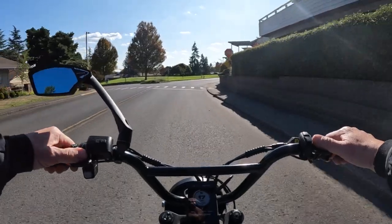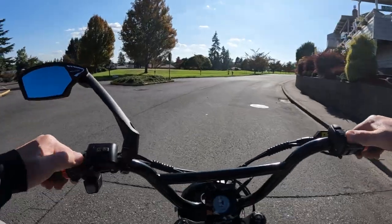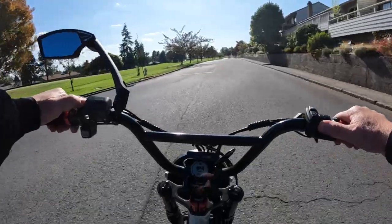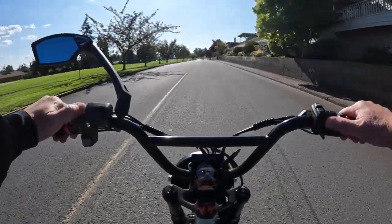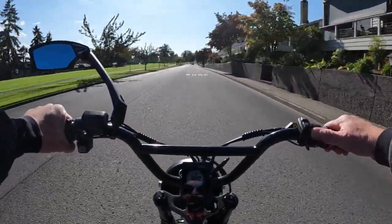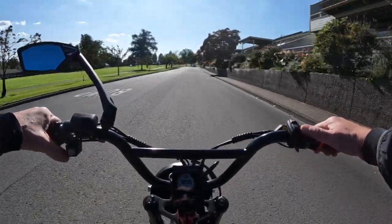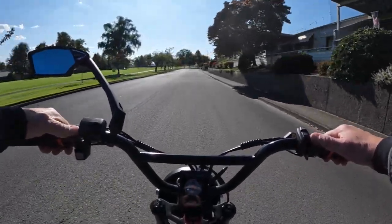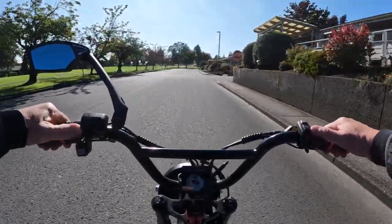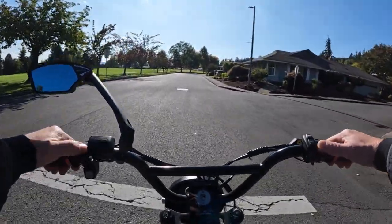It does have five pedal assist levels and it is a torque sensor, which is a little different. It comes with a 3 amp charger and also has a USB port, which not every bike has. The seat or saddle is 24 inches long, which can carry two riders — that's pretty nice.